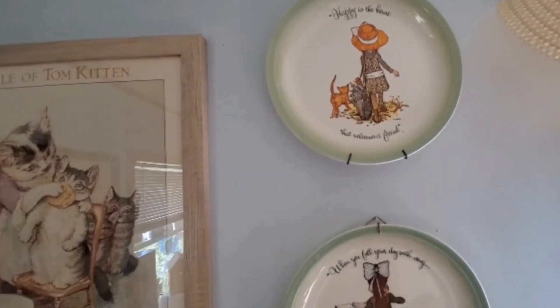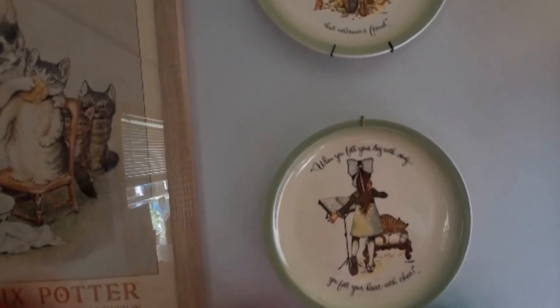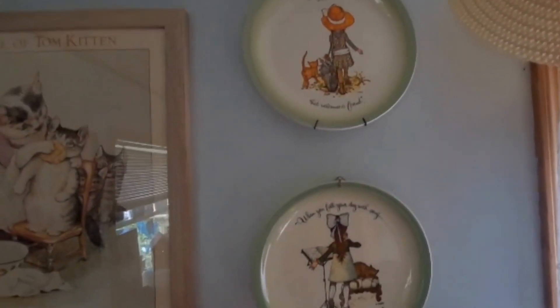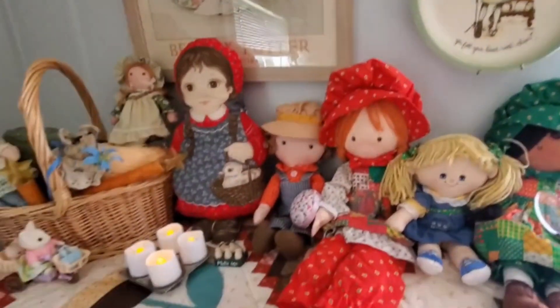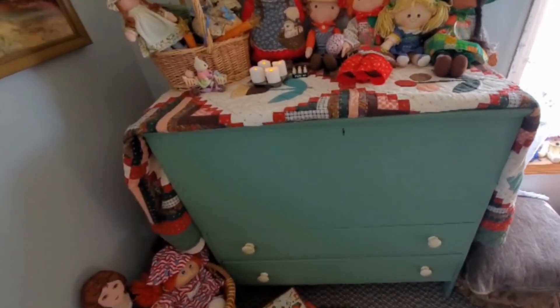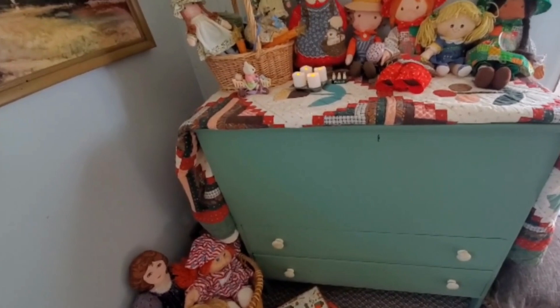The plates match perfectly with my blanket chest, so I put them up here on the wall. I am very pleased with the way it came out. My husband did a great job. When I first saw it, it was a mess, but I just saw the beauty of it — something old, but I saw what it could be.